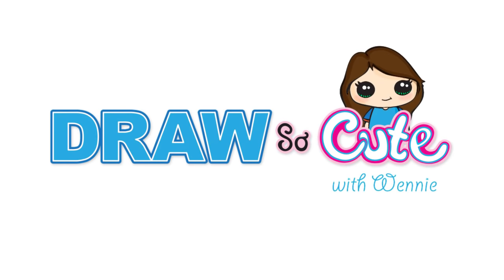Hi there, Wendy here from Draw So Cute. In this video, we're going to draw a Little Hop LOL Doll. So let's get started.